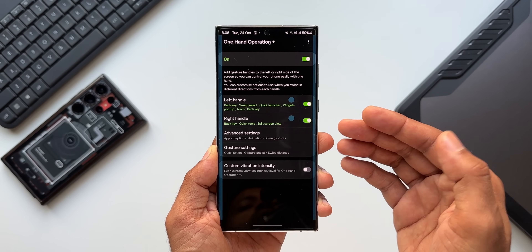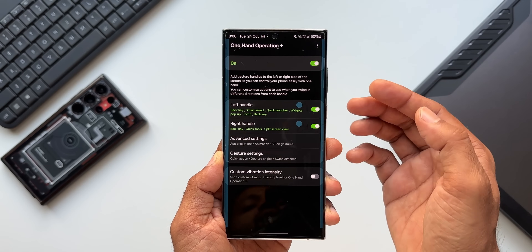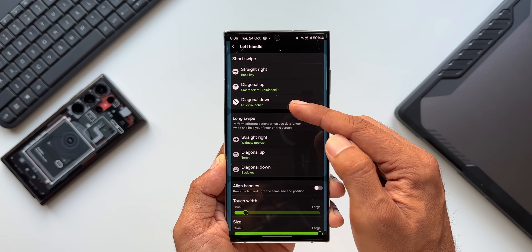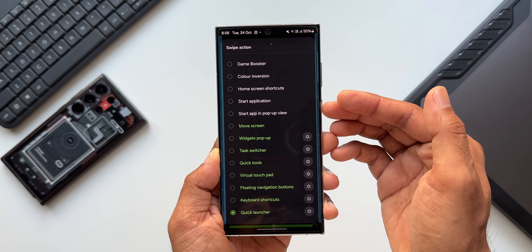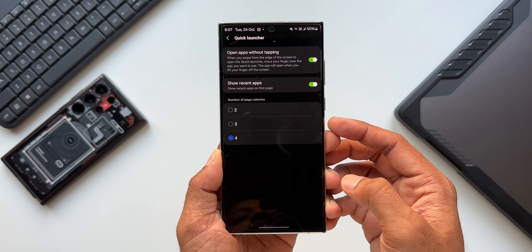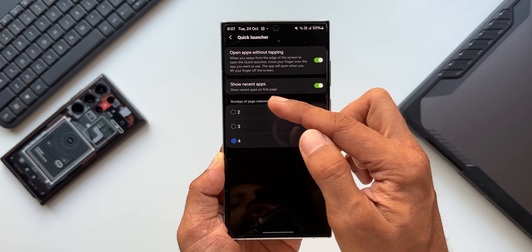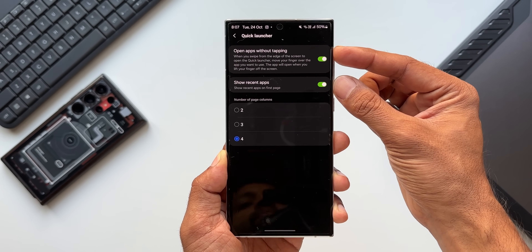Now let me show you what exactly has been added. When you open the application you can see left handle and right handle — we can set the Quick Launcher for any of these handles. Let me open left handle. Here you can see I have already set the Quick Launcher for the diagonal down gesture. Since I've selected Quick Launcher, let me tap on this icon. Here we have two, three, and four number of page columns, and on the top we have got this new feature: show recent application and open application without tapping.